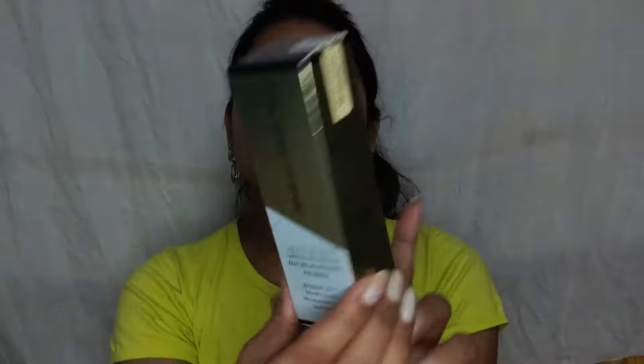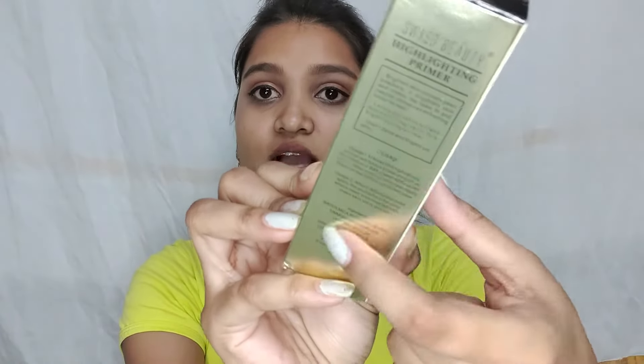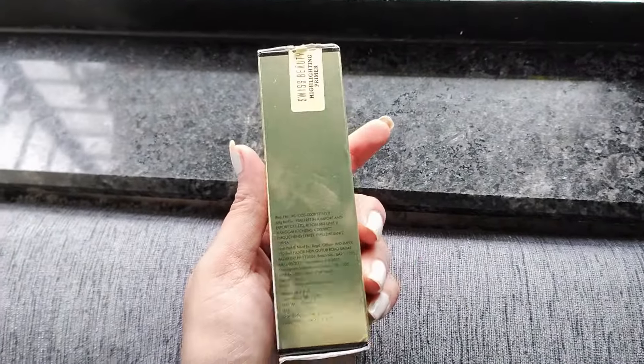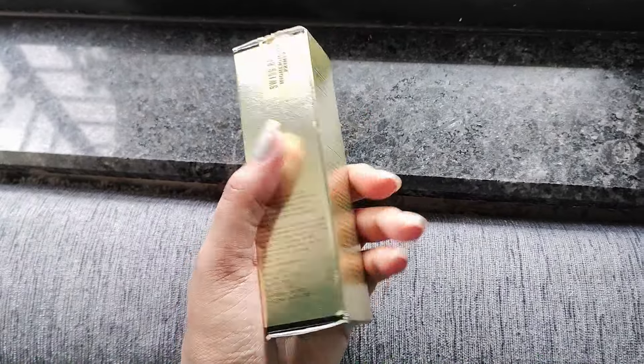With this review, I will also give you a demo of how to apply it. First, let's talk about the outer packaging. You will get a link in the description box. The claims on the packaging include: brighten skin, minimized pores, moisturizing and nutritious. I bought it for 250 or 260 rupees, but its actual price is 349 rupees, and you get 30ml of product. You can use it for 2 to 3 years.